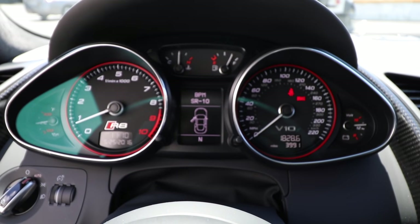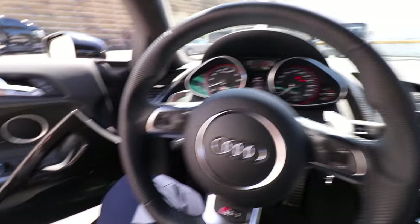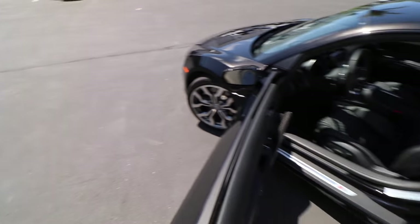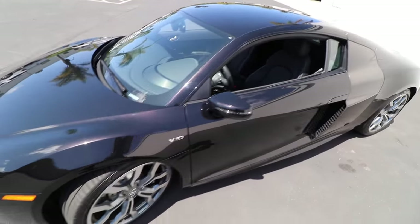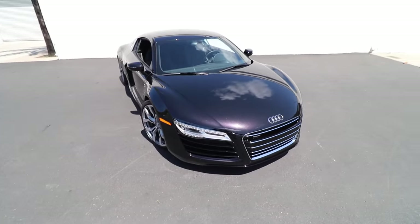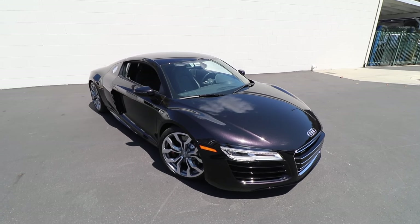This car has 3900 miles on it. Carbon fiber interior options. It has a somewhat new headlight style I guess. Looks pretty good. Alright, let's shoot this thing.